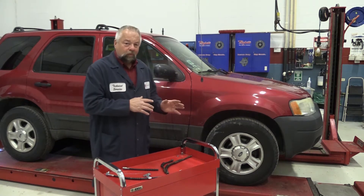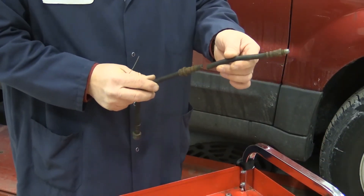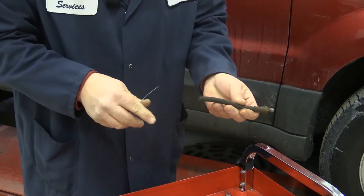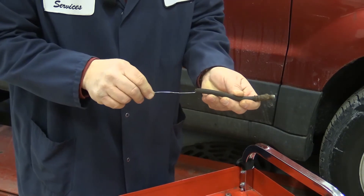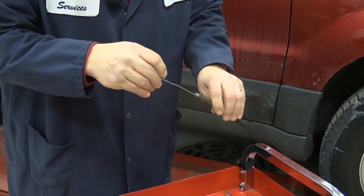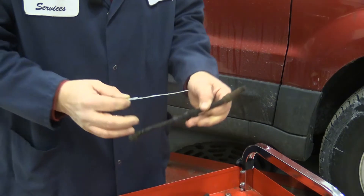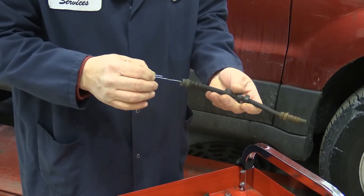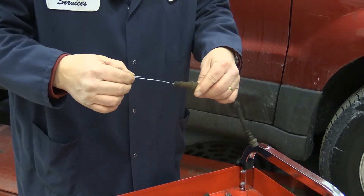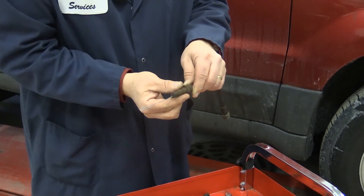Here is the actual hose that came off the vehicle — we cut it to demonstrate. This is the top part of the hose. I'm going to take a paper clip, and you can see I can slide it right into the hose with no problem, no restriction whatsoever — I can go all the way through. But on the other half, this side goes in fine, but this side over here goes in about an inch and stops. It's plugged.